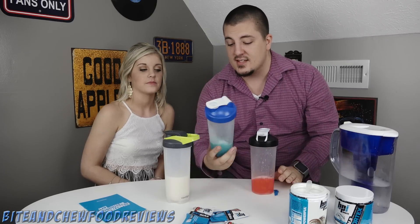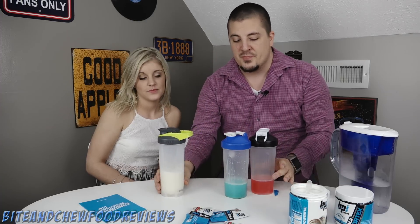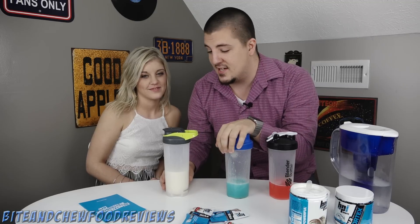The BCAAs were absolutely the best - it tasted exactly like fruit punch, you completely forgot you were drinking any sort of supplement. The pre-workout tasted exactly like a pixie stick, like you were basically drinking candy. The protein was kind of a watered-down milkshake, but she kind of liked it. I'm going to give the BCAAs a 10 out of 10, the pre-workout a 9 out of 10, and the protein shake a 5 out of 10 - it was just a little gross. Thank you very much for watching, and thank you BPI for sending us these workout supplements. Until next time, see you later!